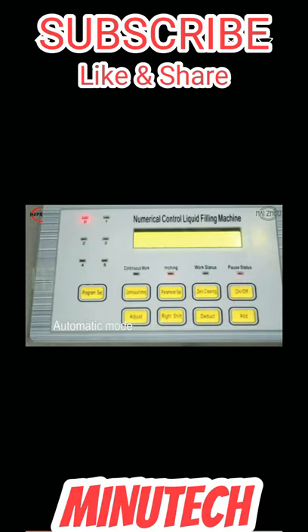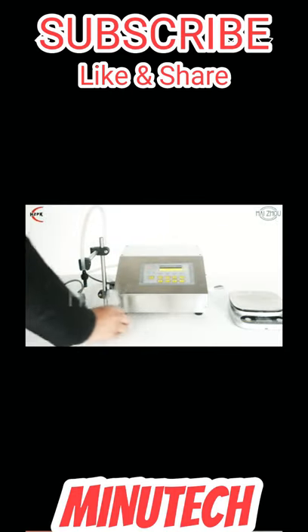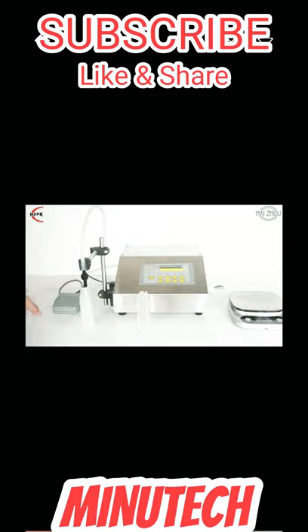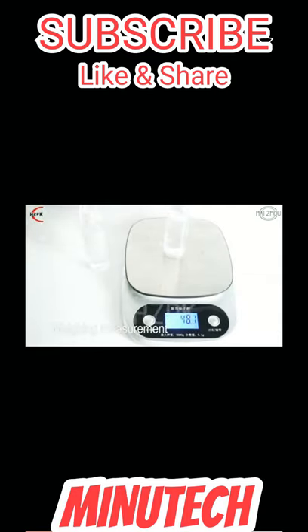The filling speed can be changed as you like. With its simple structure and easy operation, it is suitable for medicine, daily use, foodstuff, pesticide, and any other special field.